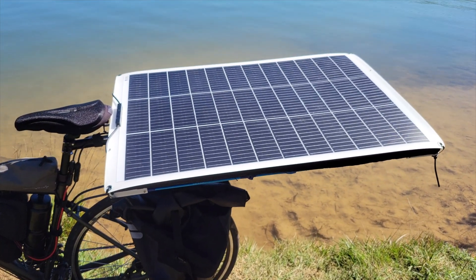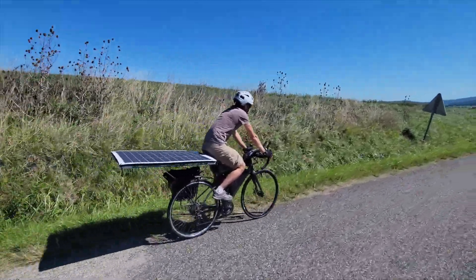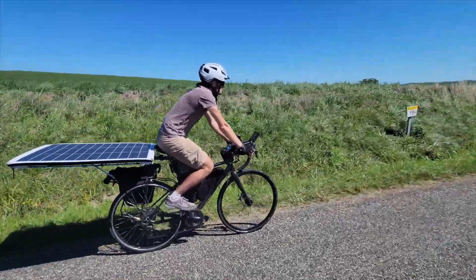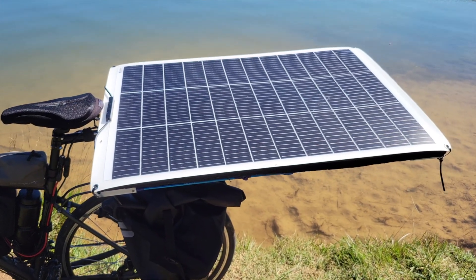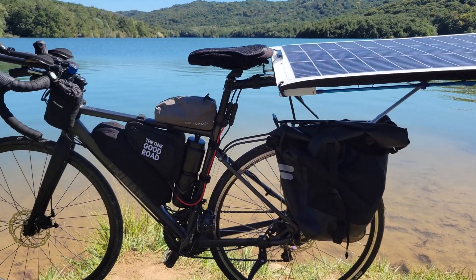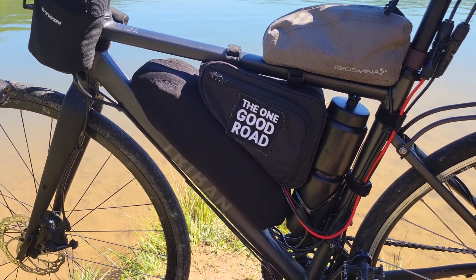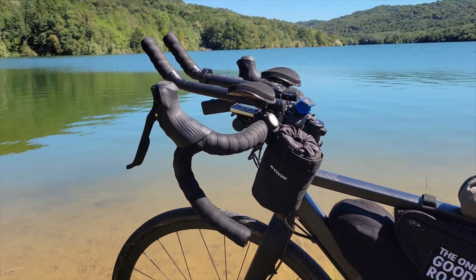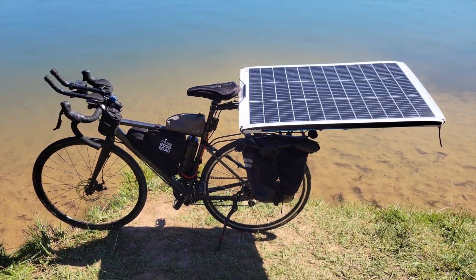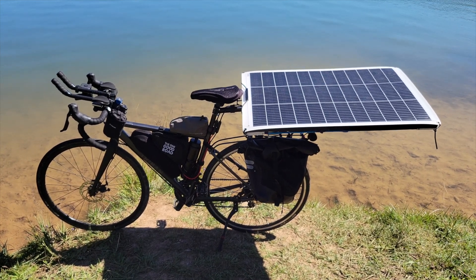Final thoughts on this setup: if you're riding around it's not ideal if you have a lot of tree coverage or not much sun, like in northern areas in winter. The best approach is to stop somewhere, find a good spot and angle for the solar panel, and charge wherever you are. To be realistic with this current setup, charging while riding isn't very feasible. It's more of a touring setup — you could leave it to charge in the morning, or stop for a coffee and leave it for one or two hours in a good sunny spot at a good angle.